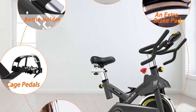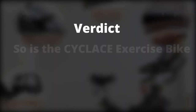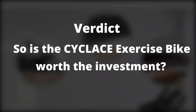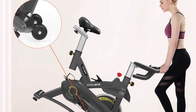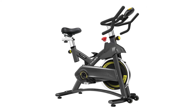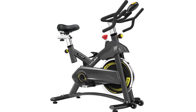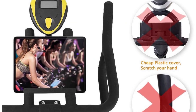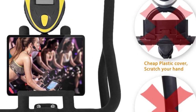Verdict — so is the Cycle Lace exercise bike worth the investment? The Cycle Lace bike provides a stable, safe, and quiet ride. It has good functionality, and if you don't mind the basic LCD monitor, this bike is a good option for you. It includes everything you would expect from a non-commercial grade spin bike.